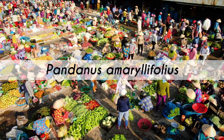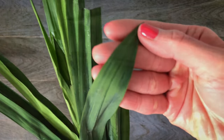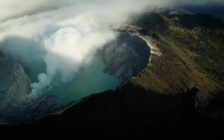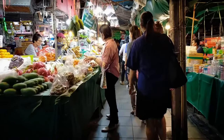The pandan plant is a tropical plant grown in South and Southeast Asia. The leaves are narrow, spiky, bright green, and normally about 2 to 3 feet long. The leaves are used for their flavor in many Southeast Asian dishes and desserts. Thailand, Indonesia, Singapore, Malaysia, and Vietnam are among some of the countries that often use pandan for culinary uses in cooking.